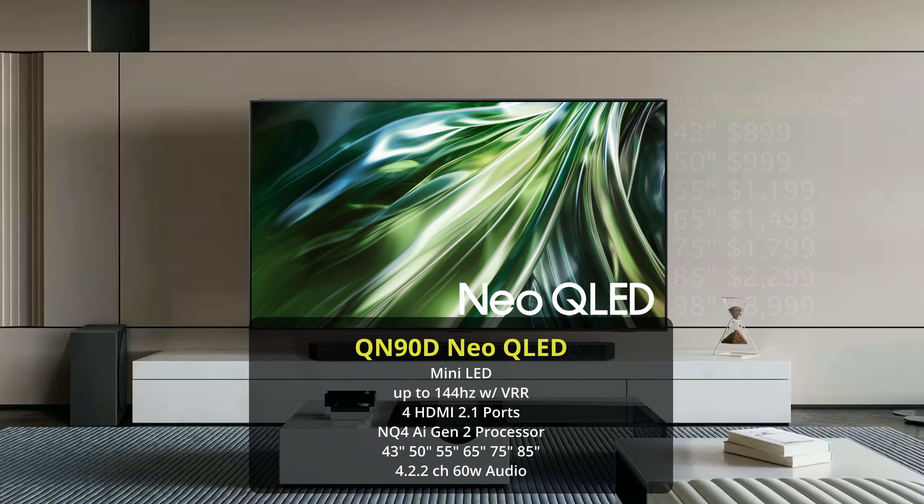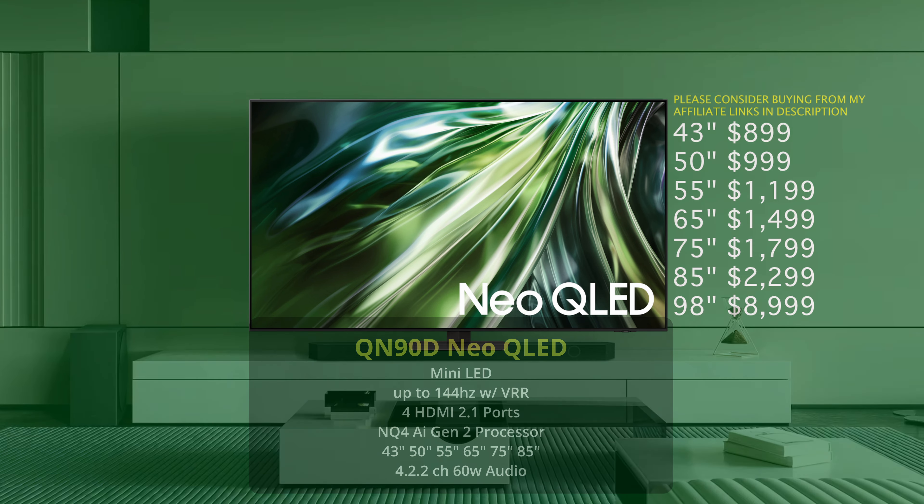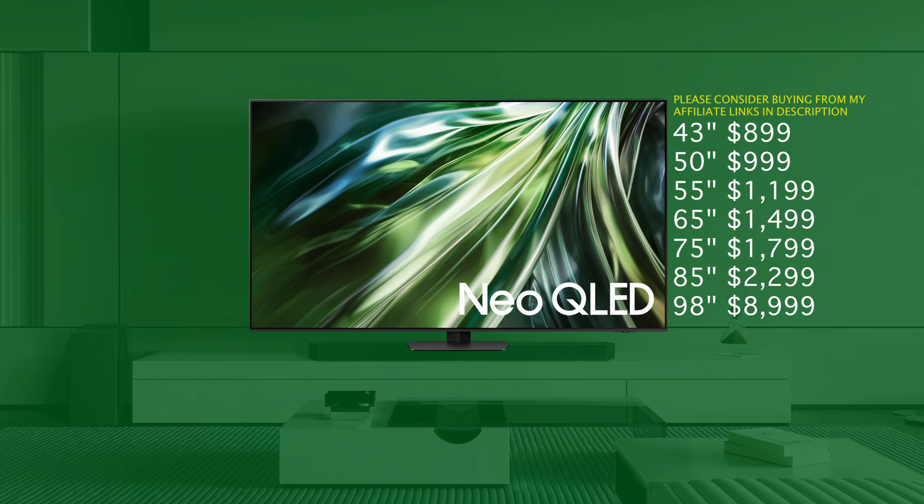Here are the prices for the QN90D: the 43 inch is $899, the 50 inch is $999, the 55 inch is $1,199, the 65 inch is $1,499, the 75 inch is $1,799, the 85 inch is $2,299, and there is a 98 inch size at $8,999.